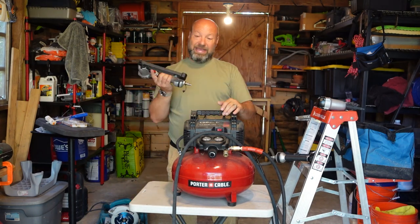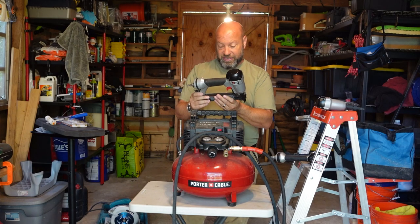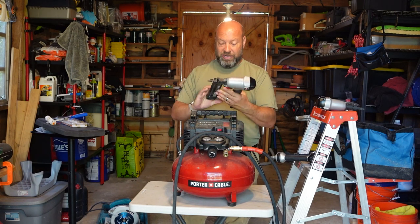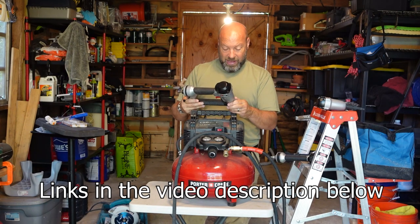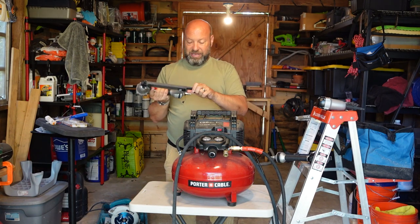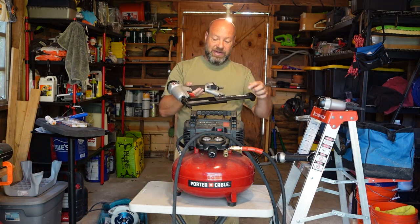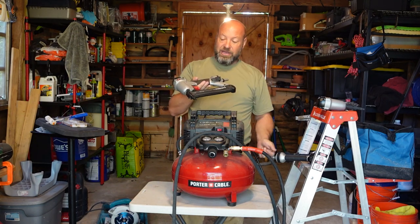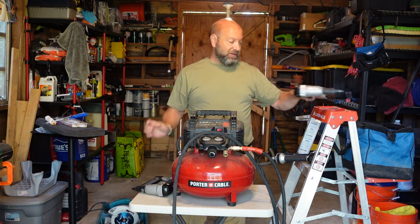And then we've got the 18-gauge Brad nailer. They say right on them what they are. This one does up to one and three-eighths inch, 18-gauge Brad nails. Same thing — just simple to load. You can see them; they fit right in there. Nails go right in, good to go, simple and easy.